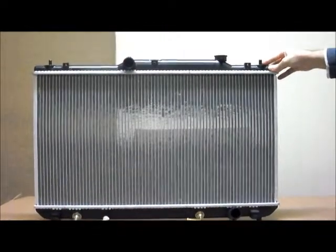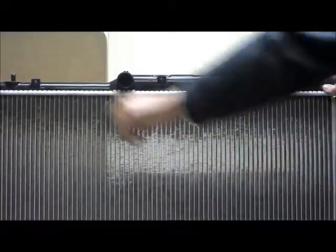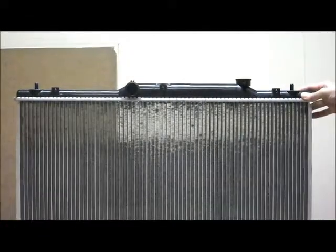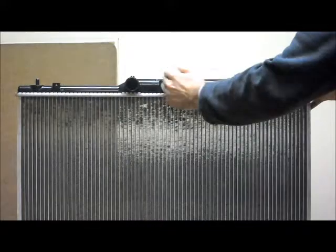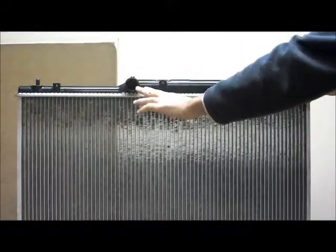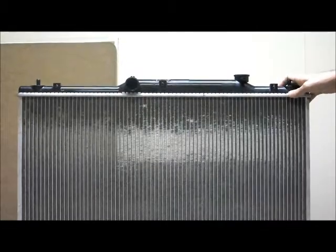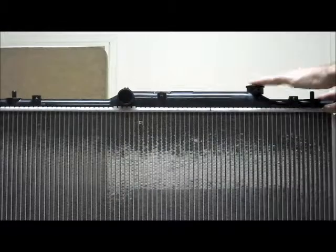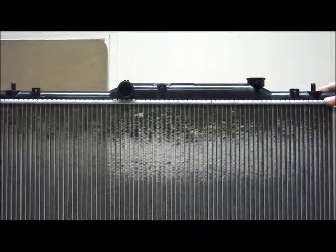Let's quickly run through some of the features on this. You've got your top tank here, 2 round mounting pins on the top, and you've also got 3 beadings across the front there as well. Towards the middle, more towards the passenger side of the vehicle, there's your middle hose there, the top hose, and over towards the driver's side you've got your cap. The cap has an overflow pipe facing towards the back of the vehicle.